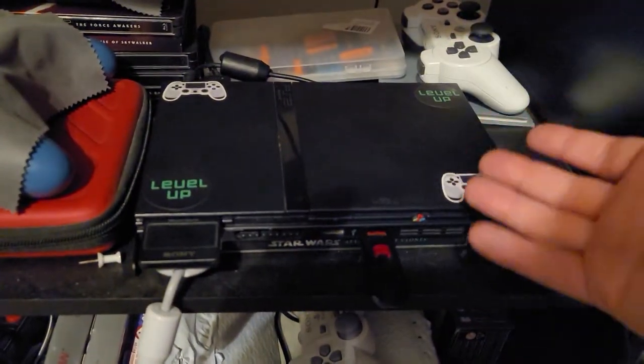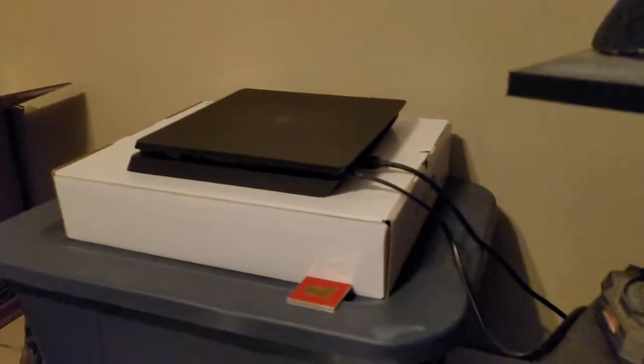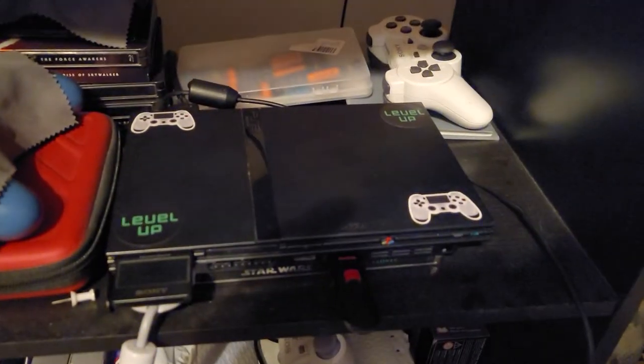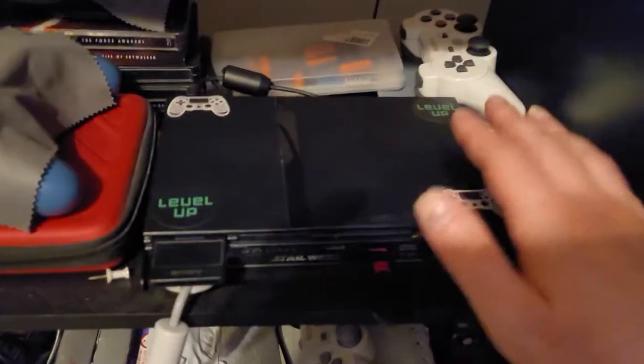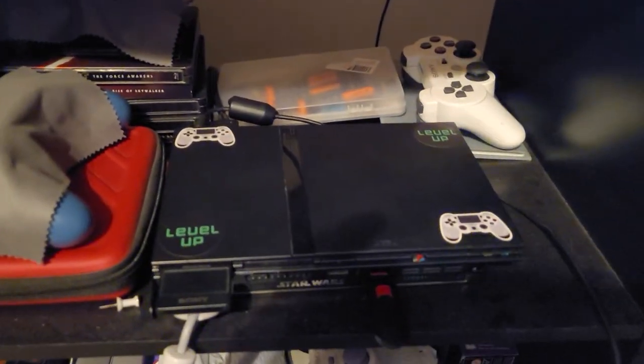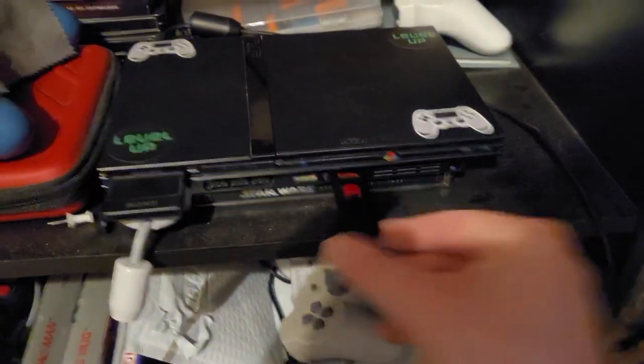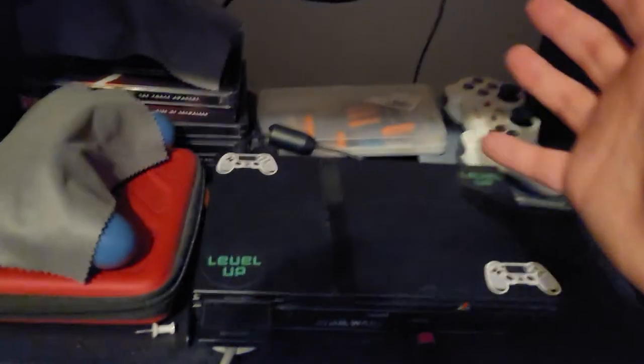PS2 I use for retro games, obviously. For PS4 I use more of the modern, newer games with better graphics than what PS2 has. That is my gaming setup. It's not the cleanest setup down here because where my PS2 is, I have just a whole bunch of stuff.